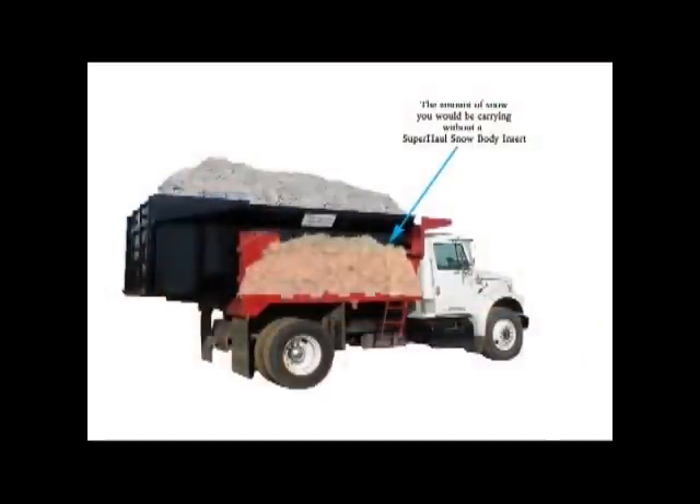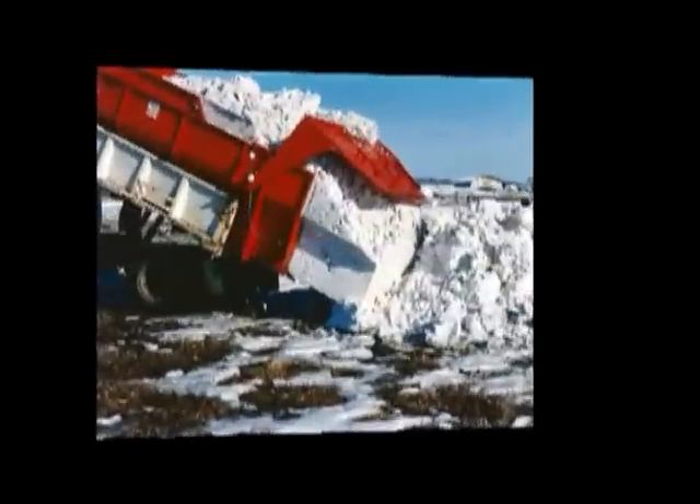Trucks equipped with the Super Hall Snowbody inserts can carry up to triple their previous hauling capacities. Think about it — filling a truck designed for gravel with snow is only using a fraction of its potential. By inserting a Super Hall Snowbody insert, you are bringing the truck up to its design capacity.